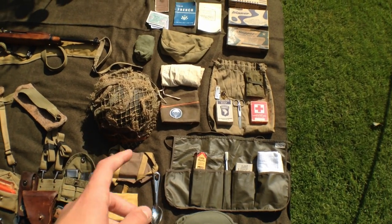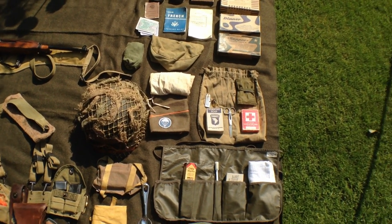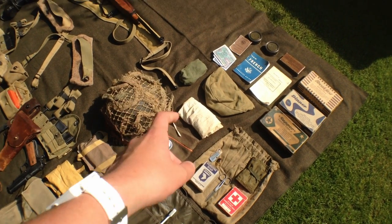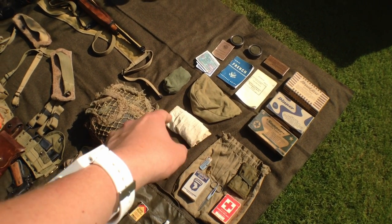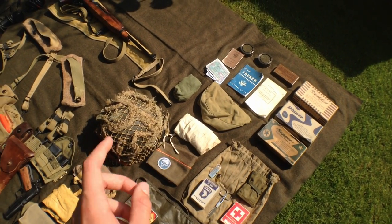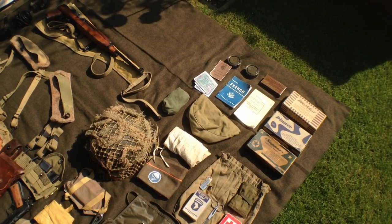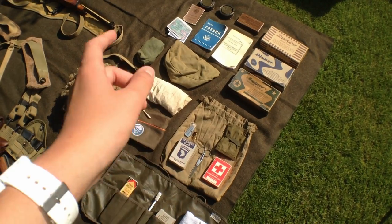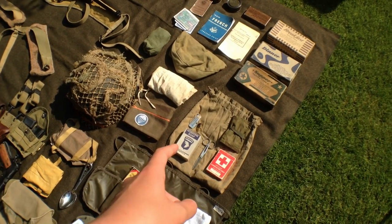Helmet with scrim, net, cricket on the side and dust goggles. Carrying on again, we've got the boot cleaning kit in that white tannoy bag there. Signal quad garrison cap with the early war cap badge. A ditty bag with a P37 can opener, DI badge, an extra bar of soap.